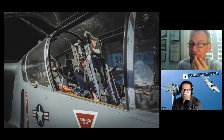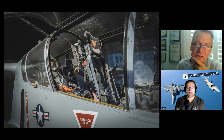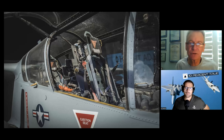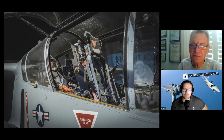I saw the ejection handle between your legs in the previous shot, but it looks like there's one on the left-hand side of the headrest — is that for ejection or something else? I'm trying to remember what that is. It's not an ejection handle — I think that is a quick disconnect to get out of the airplane for egress. I forgot to look that one up. Next we're going to see the back seat.